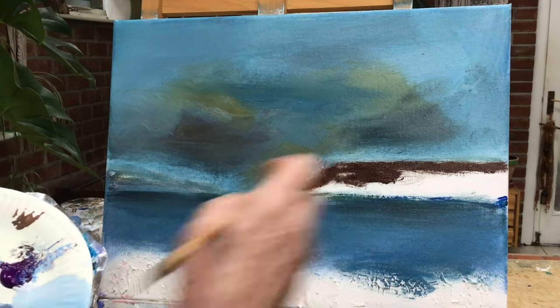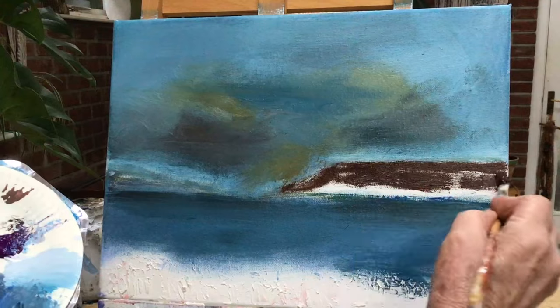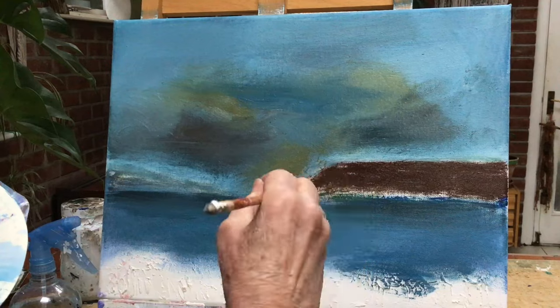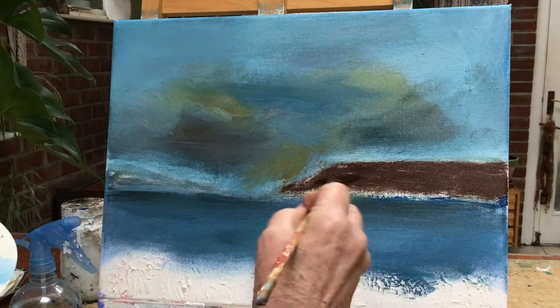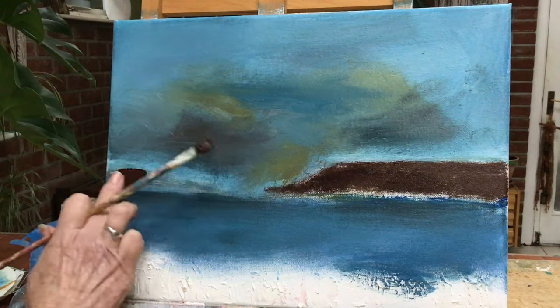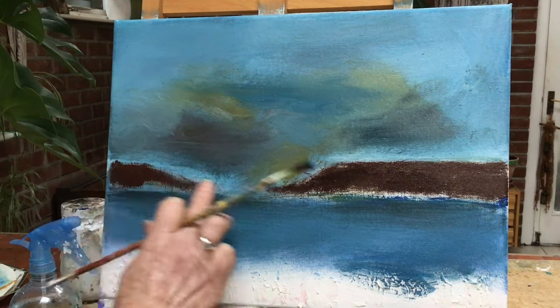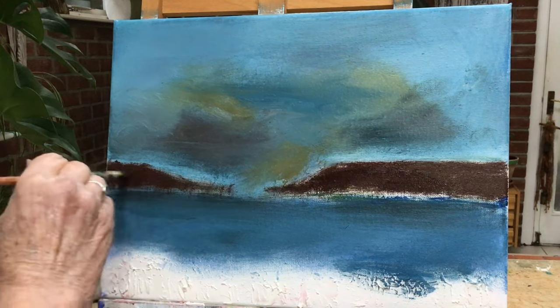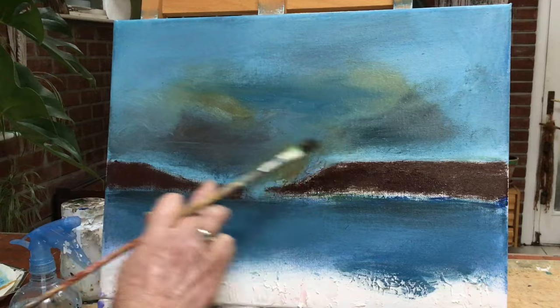So here I'm just putting in the cliffs in a burnt umber and black. And I'm not mixing it really well — I deliberately want it to be patchy. I want some black and I want some burnt umber in there. I want it patchy. I don't want it all one tone.